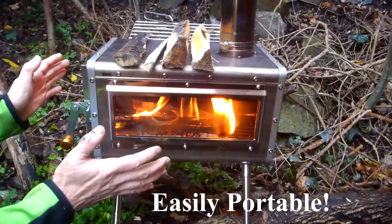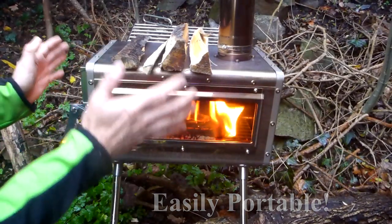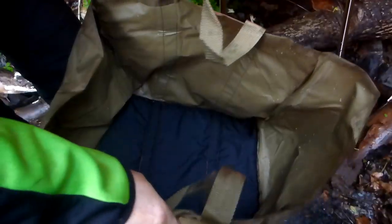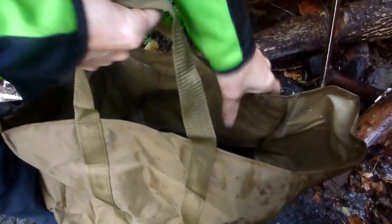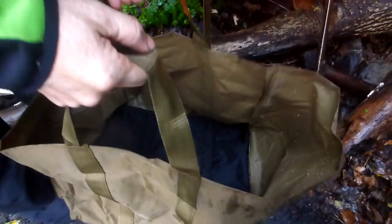It's portable — it can be carried in something like the size of a large shopping bag. In fact, it comes with a great carry bag — let me show you. This is the carry bag it came with. It's very sturdy. We're out in the rain so it's got a bit of water in it, but it's a very sturdy carry bag with a bit of foam padding at the bottom.